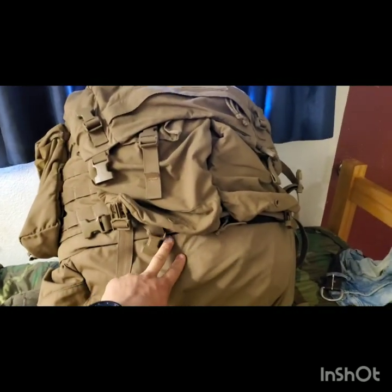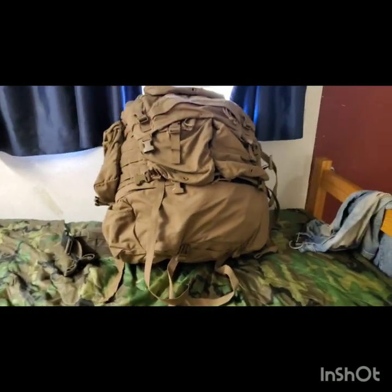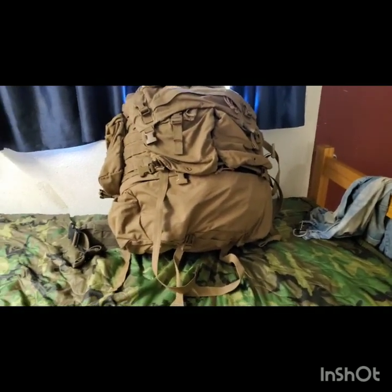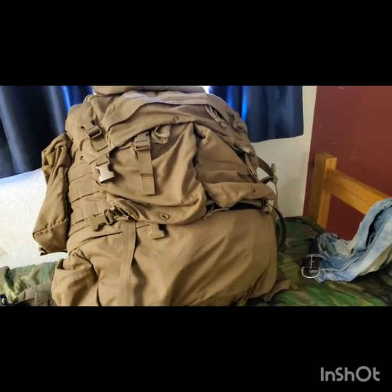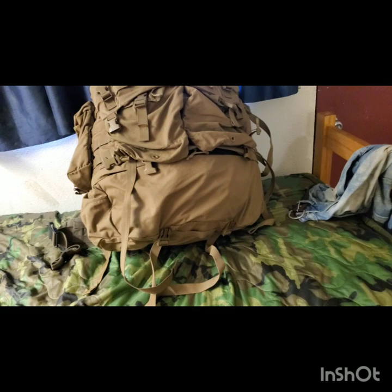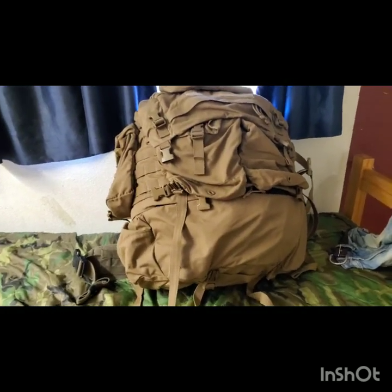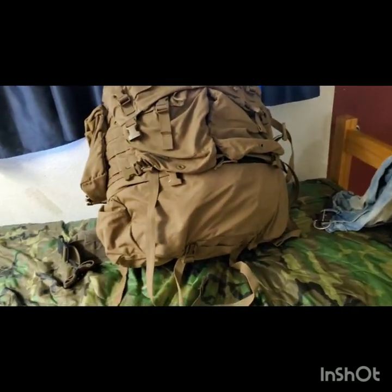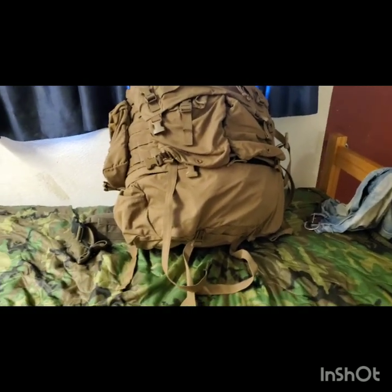You've got one ruck, maybe an assault pack, and you've got to live out of it. It's not really meant to be a patrol pack or anything like that. It's meant for carrying your sleeping gear, your clothes, your chow, your water — all that. Some extra ammunition in stripper clips, maybe. We're not looking at having lots of small GPS pouches and other stuff. This carries your tent, your tarp, all that.